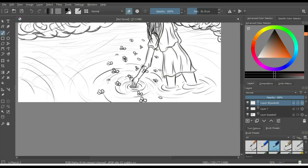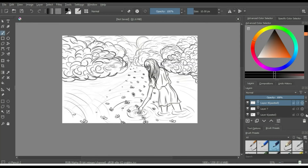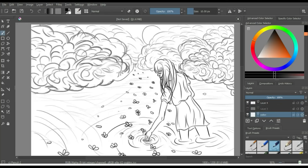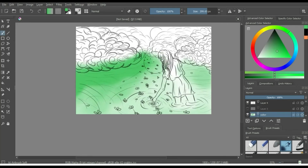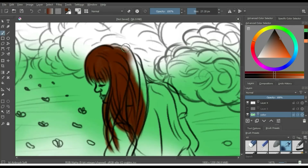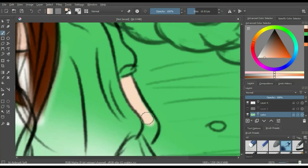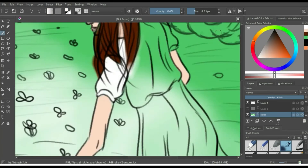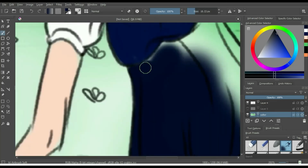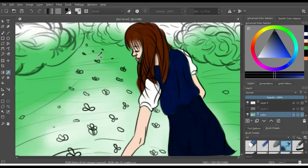Something I struggled with for this digital artwork was definitely getting the textures in there. That's why I turned to using different brush options in the menu. Usually I just use the airbrush, the q-tip tool, and the regular pen — maybe the pencil sometimes — but they have these texture brushes you can load in. These were pre-loaded on the platform, and I found some that kind of looked like leaves and some that looked like the reflection on water. I used those and I think it gave a cool effect, but I'm not totally sold on using them all the time.